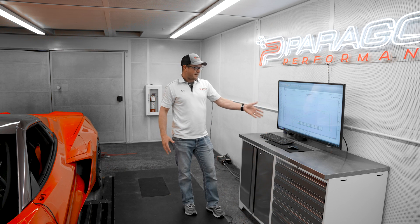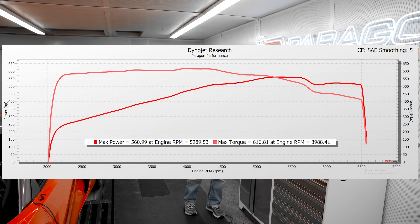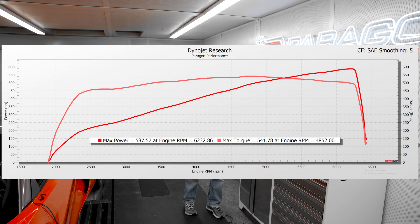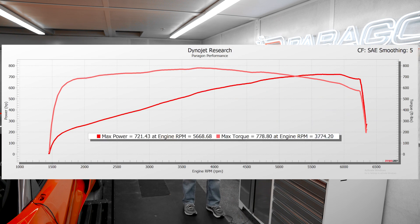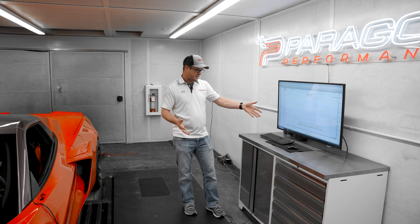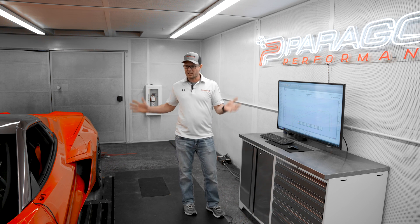Now the same runs with SAE correction applied. We're seeing a baseline of 560 horsepower and 616 torque. The new two-wheel drive power level with the supercharger on here is 587 horsepower and 541 torque. And combined together — electric and gas — we're seeing 721 horsepower and 778 torque. As I mentioned, the numbers are always a bit lower with SAE correction, but they don't go down by 100 or 50 or anything crazy. It's a small drop from standard numbers. We're still producing a ton of power with this car.